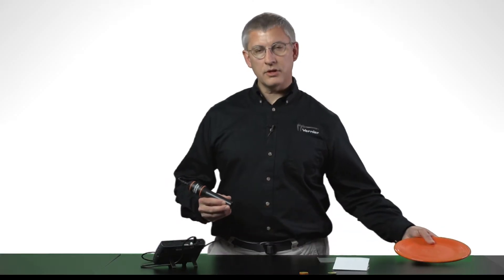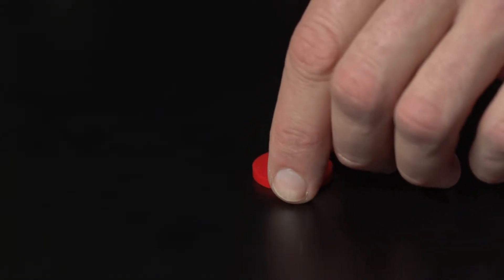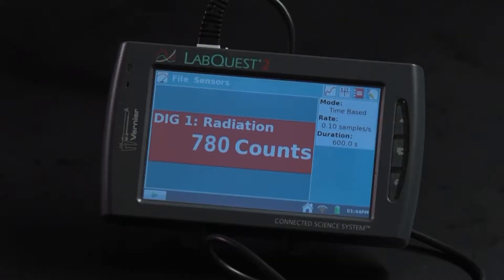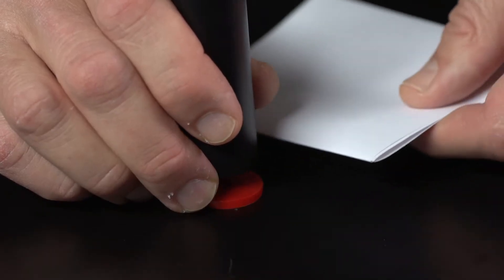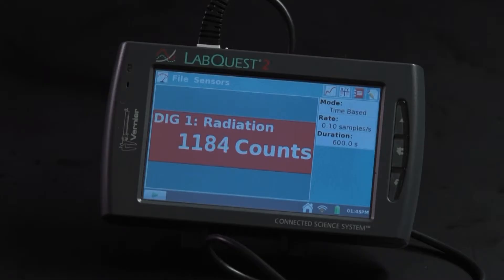I have several other radioactive sources here. Let's first use an alpha source made out of polonium-210. Alpha rays are just helium nuclei that are massive and they're charged, so they don't penetrate very well. If I put my radiation counter right on top of the source, you can see the numbers increasing, indicating that the radiation monitor is detecting nuclear disintegrations. If I put even a piece of paper in there, you see that the counts stop increasing so rapidly. So even a few sheets of paper is enough to block alpha radiation.